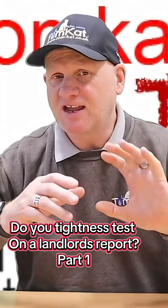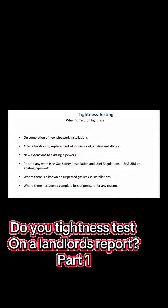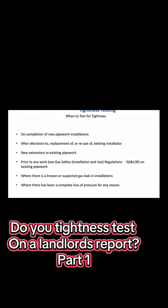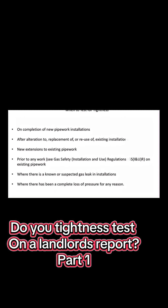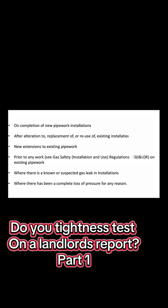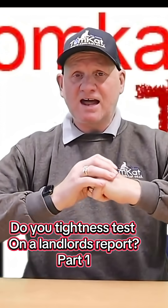Let's have a look at the standards and see when they say we are required to carry out a tightness test: on completion of new pipework installations, after alterations to, replacement of, or reuse of existing installations, new extensions to existing pipework, prior to any work on existing pipework where there is known to be a suspected gas leak, and in installations where there has been a complete loss of pressure for any reason.